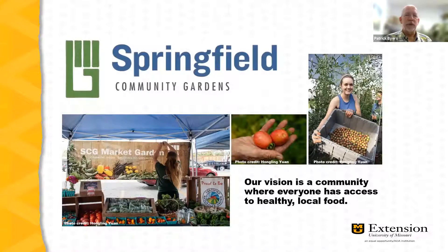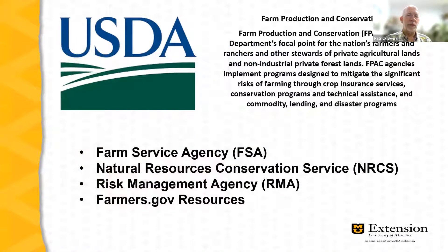Springfield Community Gardens is the lead partner in our workshop series, with the vision of a community where everyone has access to healthy local food. Our other partner is the USDA. For more information on USDA services available to farmers of all scales, visit your local Farm Services Agency or go to Farmers.gov. I'll mention in particular the NRCS — Natural Resources Conservation Service — and the Risk Management Agency, which have programs of particular interest to small-scale, diversified specialty crop farmers.